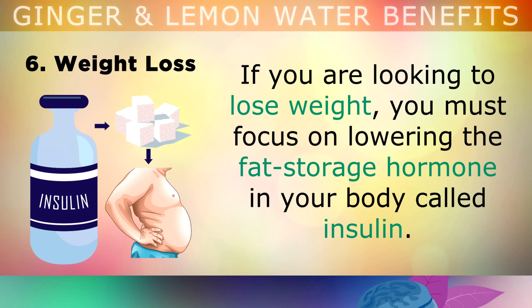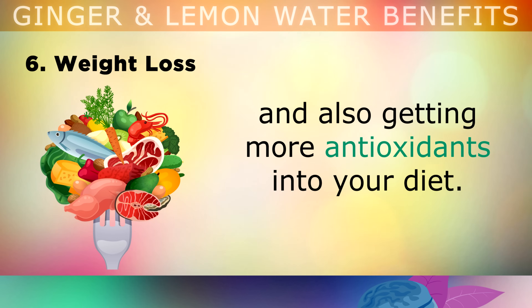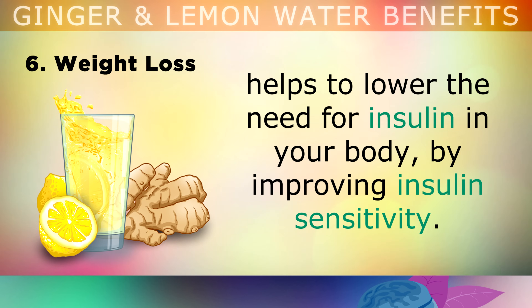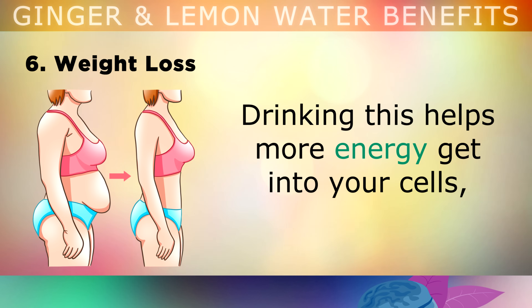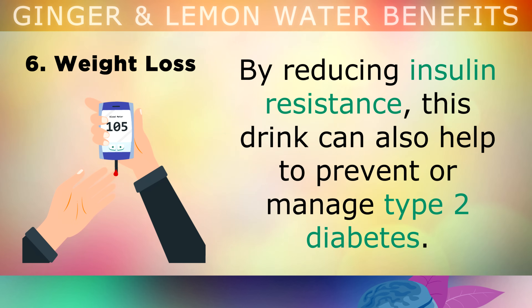Benefit 6: Weight Loss. If you're looking to lose weight, it's important that you focus on lowering the fat storage hormone in your body, which is called insulin. You can do this by following a low-carb diet, fasting, eating less frequently, and also getting more antioxidant foods into your diet. The antioxidant effect of ginger and lemon juice helps to lower the need for insulin in your body by improving insulin sensitivity. Drinking this mixture helps more energy to get into your cells, naturally lowering your hunger, and helping your body to tap into its fat stores for energy. By reducing insulin resistance, this drink can also help to prevent or manage type 2 diabetes.